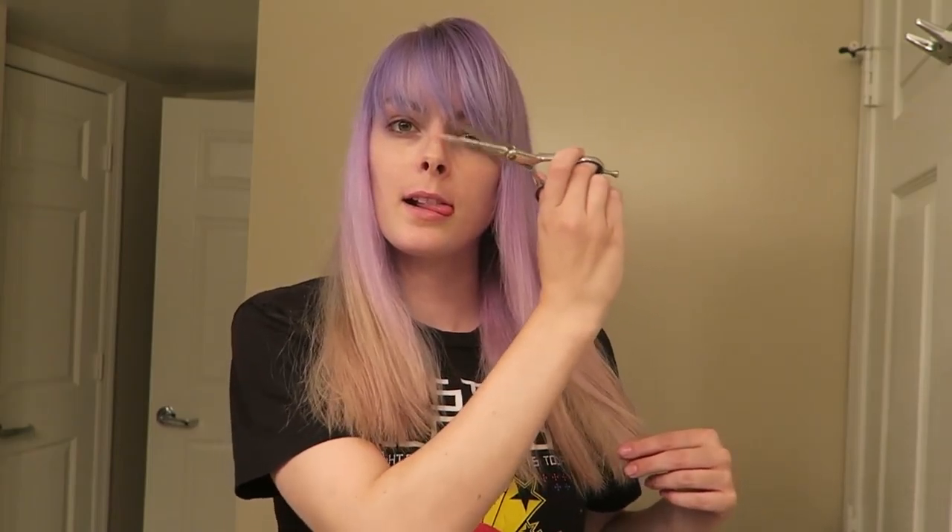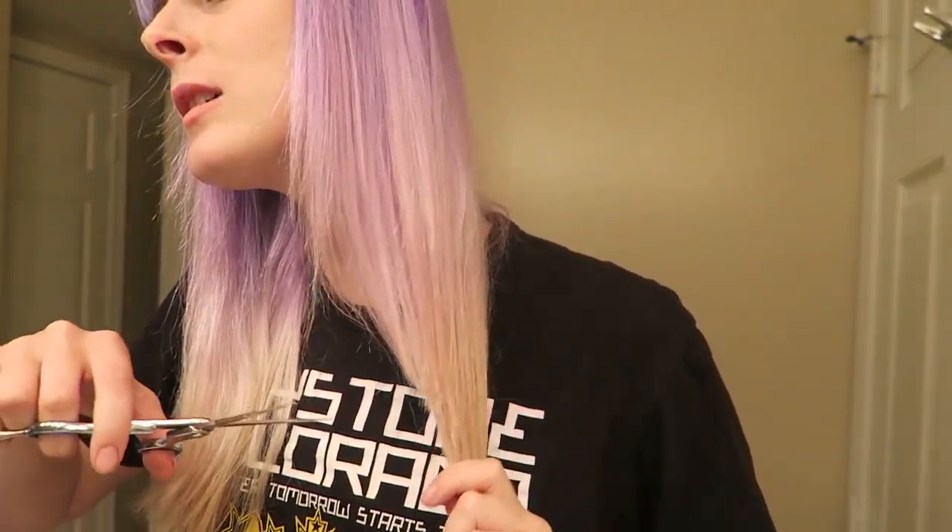My hair has faded quite a bit since the last video and it's gotten really long too. I'm tired of both this color and the length, so I think I'm just gonna cut it off. I wasn't sure how much to cut at first, so I went kind of gingerly — and then I just decided to go for it. There it goes. I went a little bit shorter and evened out some layers, made it not quite so chunky.